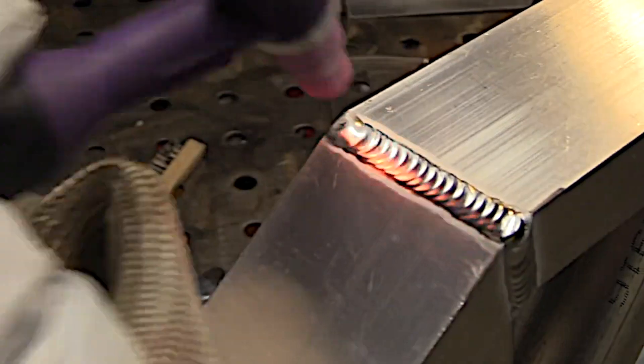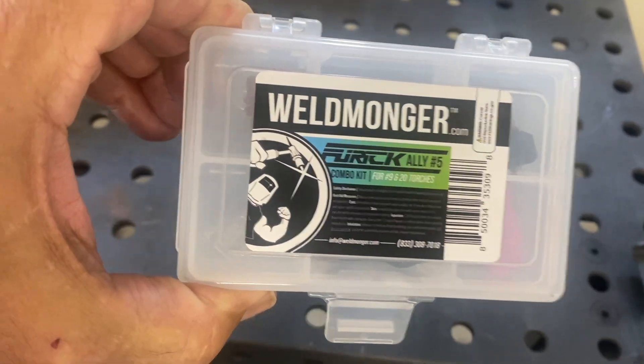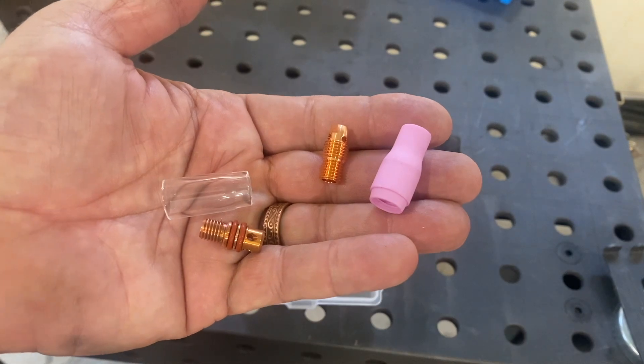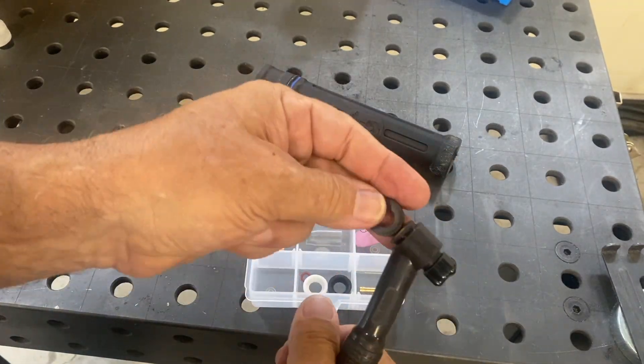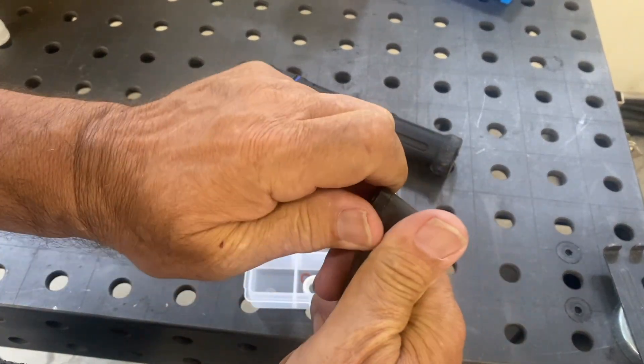A little swirl at the end to prevent a crater dot, and that's that. Now we're going to take a look at some welds done with the clear cup. The combo kit has one of each. The collet body for the clear cup has a double O-ring, and that works better if you use the low-profile insulator that comes in the combo kit.